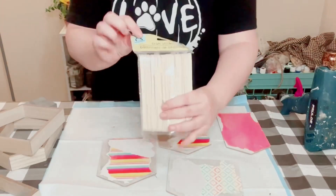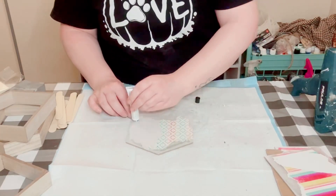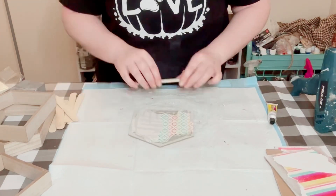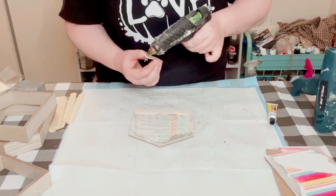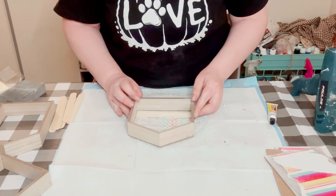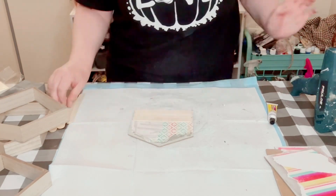Then you want to grab a package of these craft sticks from Dollar Tree. I ended up not even using the whole package, so just one package is enough. Use some Dollar Tree Fix All Adhesive glue and some hot glue and just start stacking those craft sticks right onto the backing of those houses.